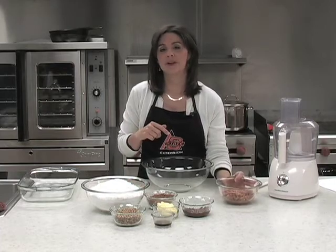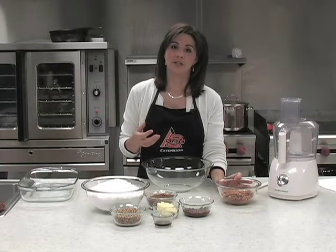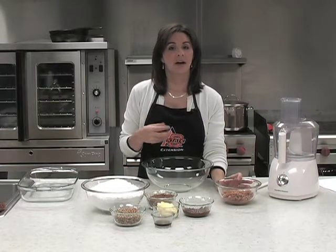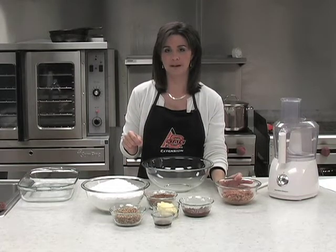The thing to remember with fudge is there's all kinds of different fillers that we can put in there that make our fudge have the consistency. Some people use a processed cheese. This is pinto beans. There's all kinds of fudge recipes out there.